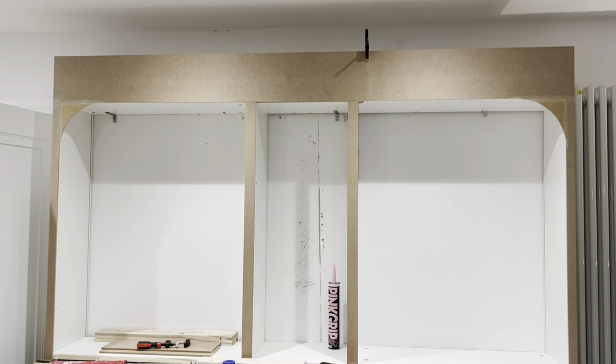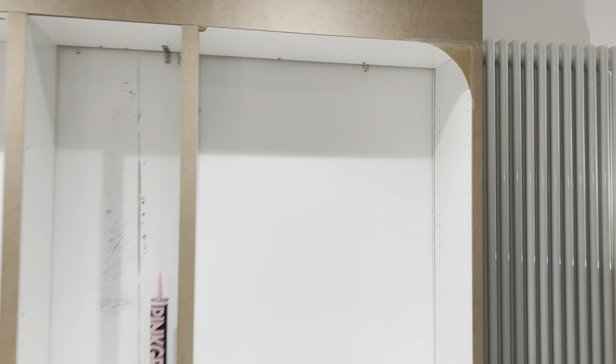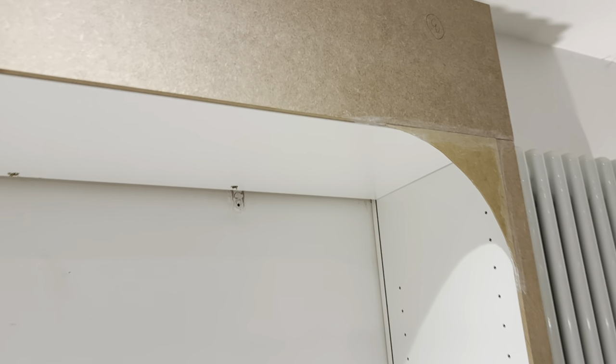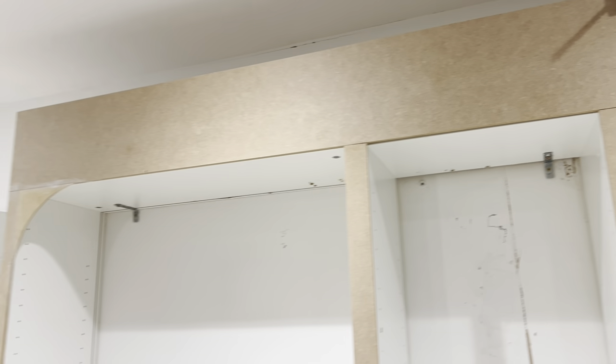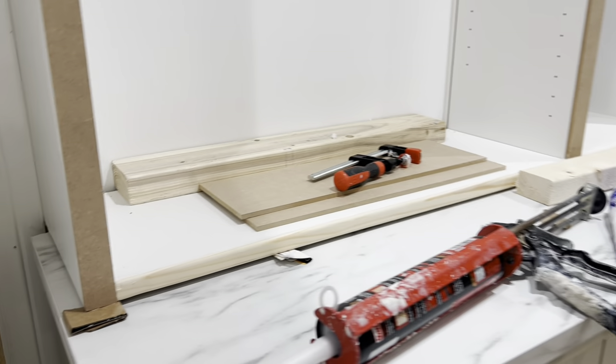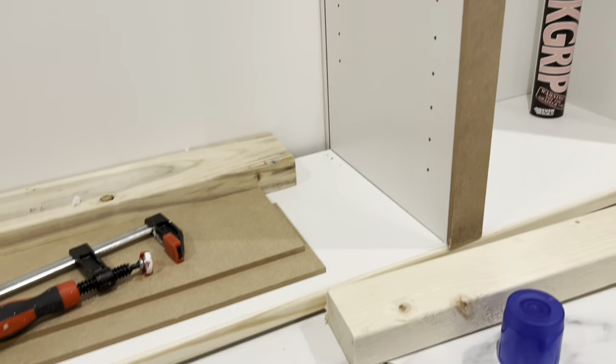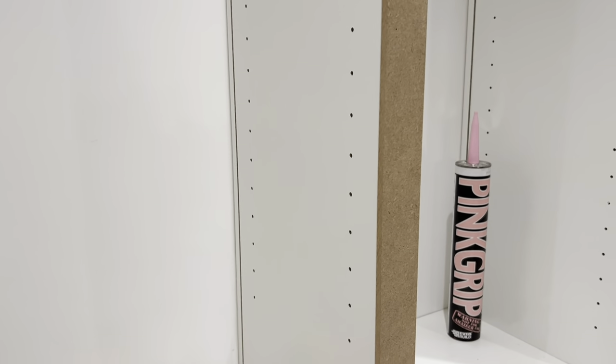I've used No More Nails to attach all my pieces of MDF — fairly simple. This corner bit is drying nicely. Don't worry about any gaps — I'm going to go around with filler and fill in all the gaps, then sand them down. I'm also going to fill the little holes at the side. I did use a bit of pine at the bottom — the bit I had cut felt a little too big, so I used a strip of pine to give a nice curve. This is the polyfiller I'm using — I'll go around and do all these little holes.